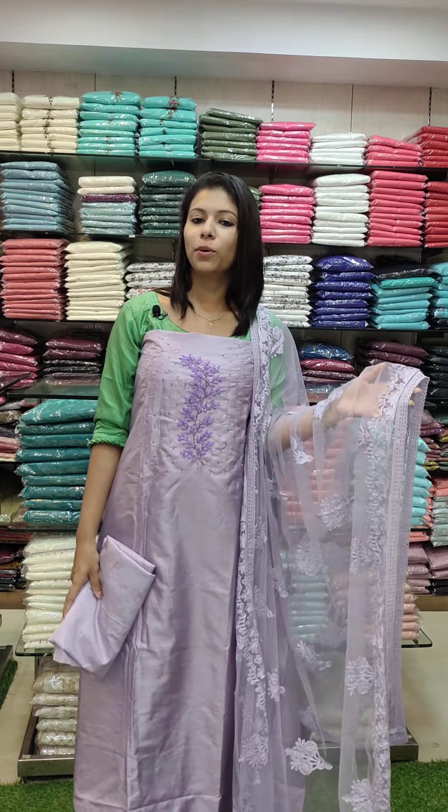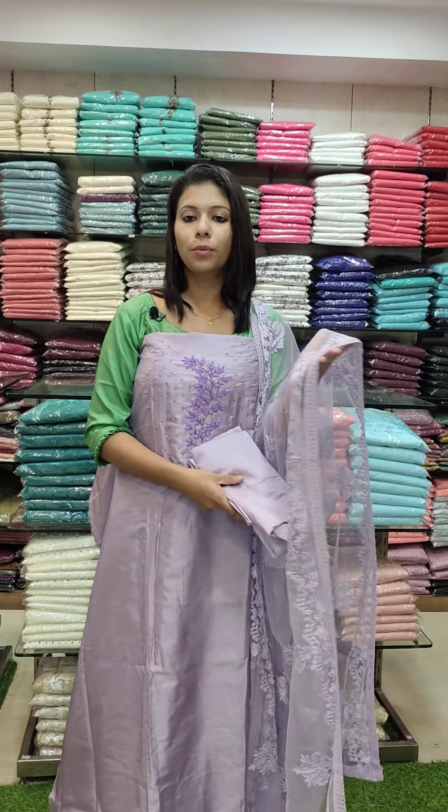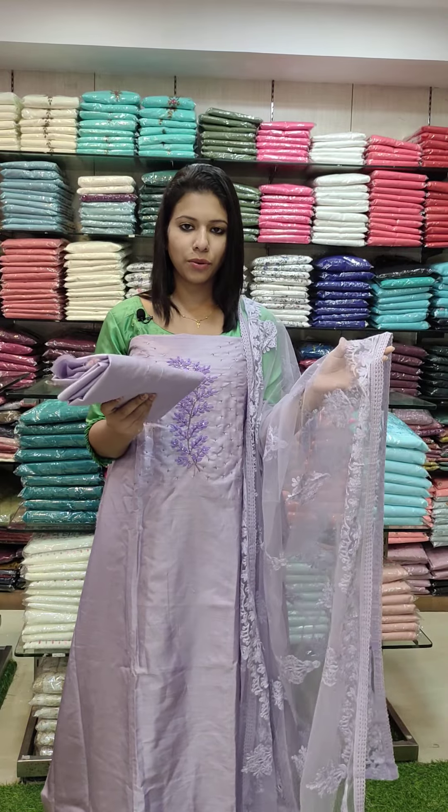The Nawab Silk fabric top length is 2.6 meters, the net portion is 2.4 meters, and the bottom net is also 2.4 meters.